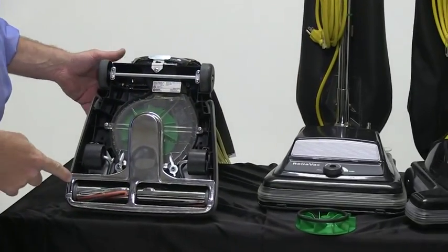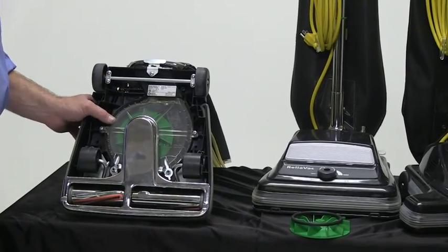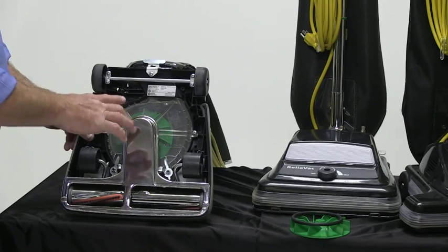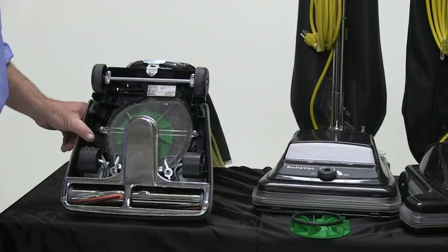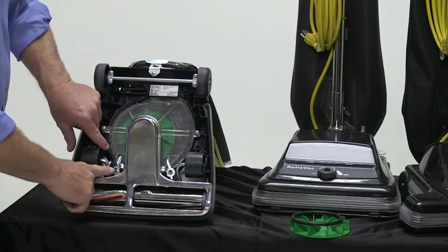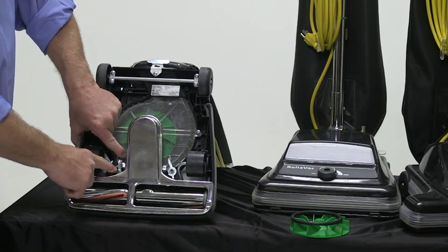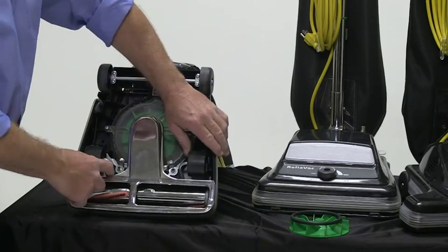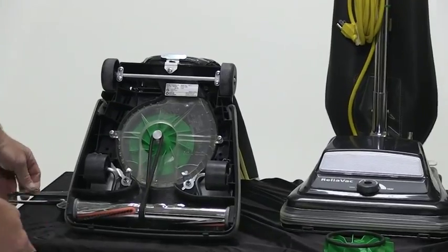Some key features underneath: all our vacuums come standard with a clear view cover for the fan. A lot of machines in the industry don't, but every one of ours will, which allows you to visually inspect the fan housing and look for debris. Instead of rivets, we use real hardware including nylock nuts, so this never gets loose or sloppy — and if it does, you can adjust it. We always have a nice tight fit here. The broom and belt cover is easily accessible as well.